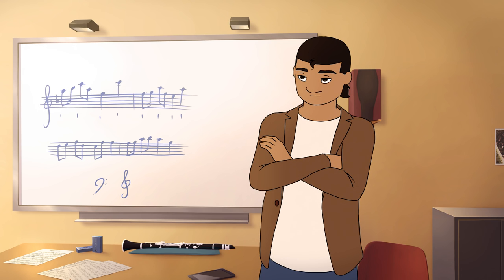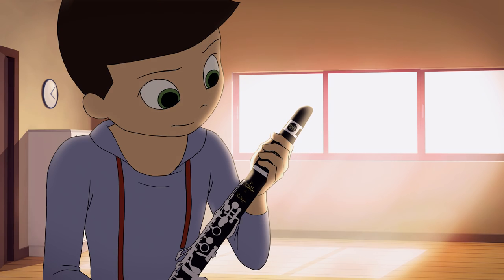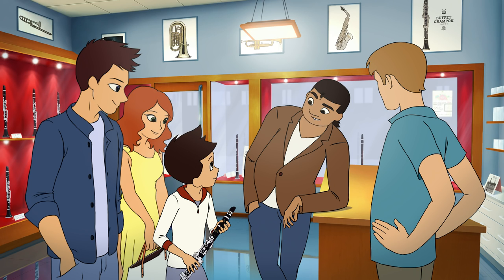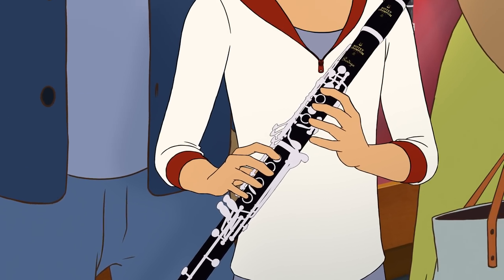Thank you. Next, please. Here's your clarinet, young man. You'll see it's the best instrument for beginners — you should trust me. I think you'll really improve with this new clarinet. It's a Buffet Crampon at a very affordable price.